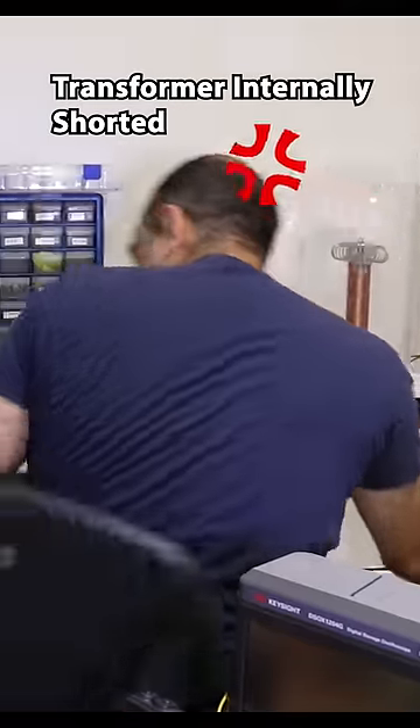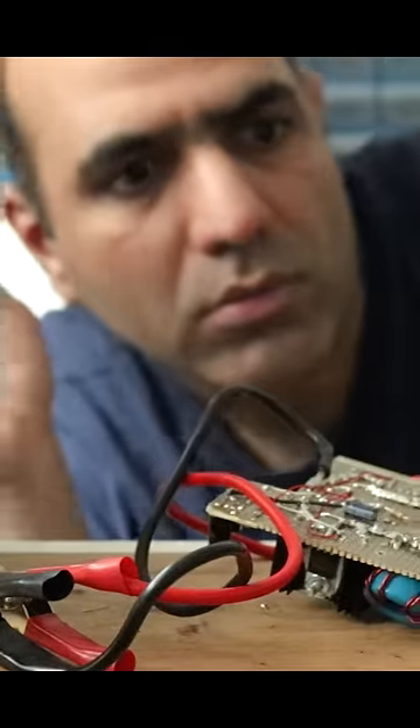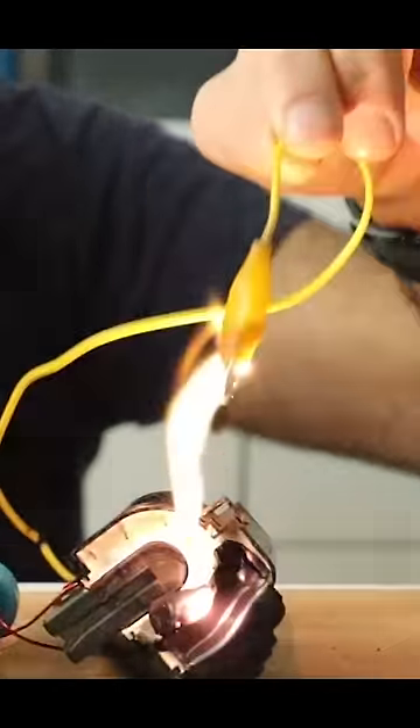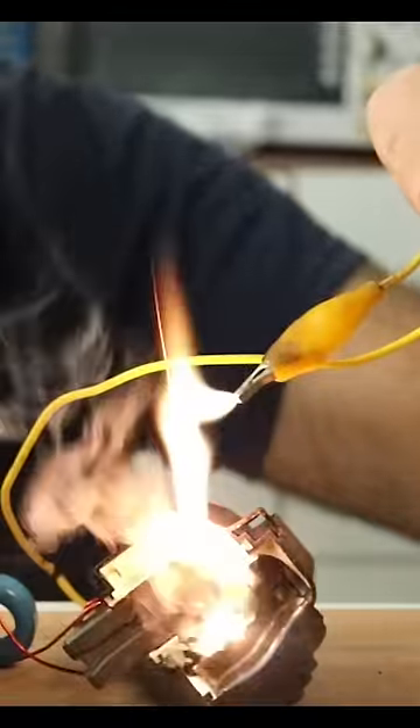I have a couple more of these transformers. Let's try it out. Oh, they are huge! You have to power it from a battery — no more current limit. We've got the power! That's what I'm talking about!